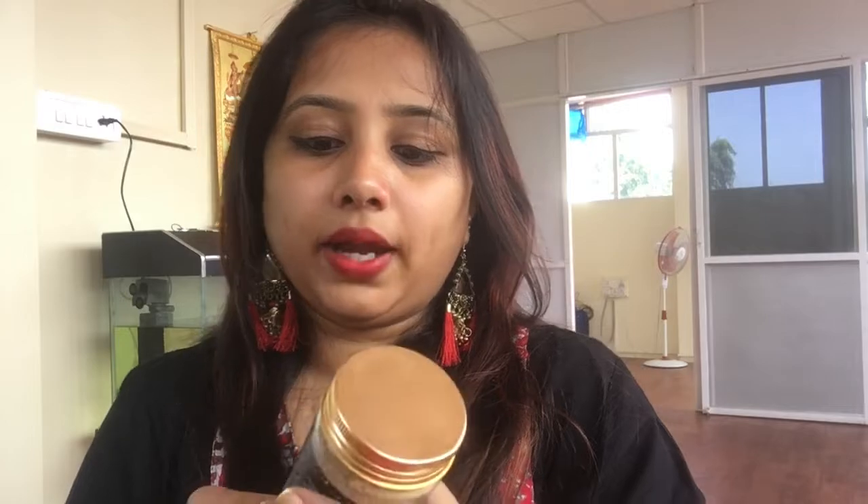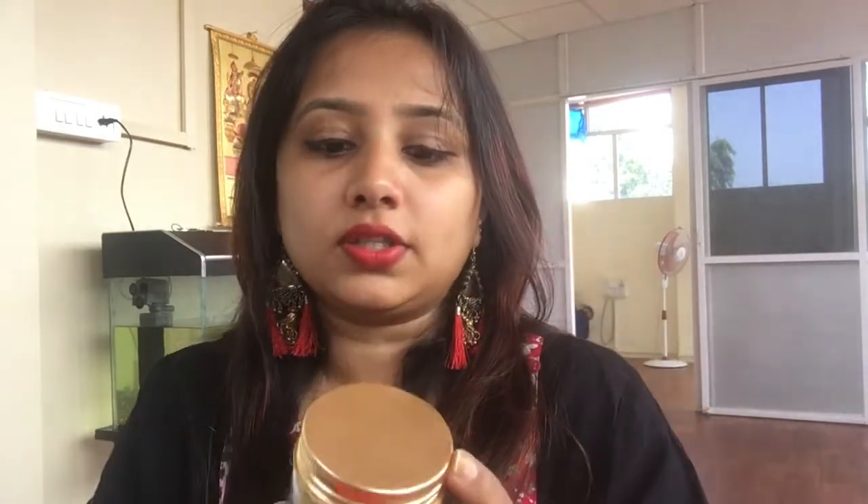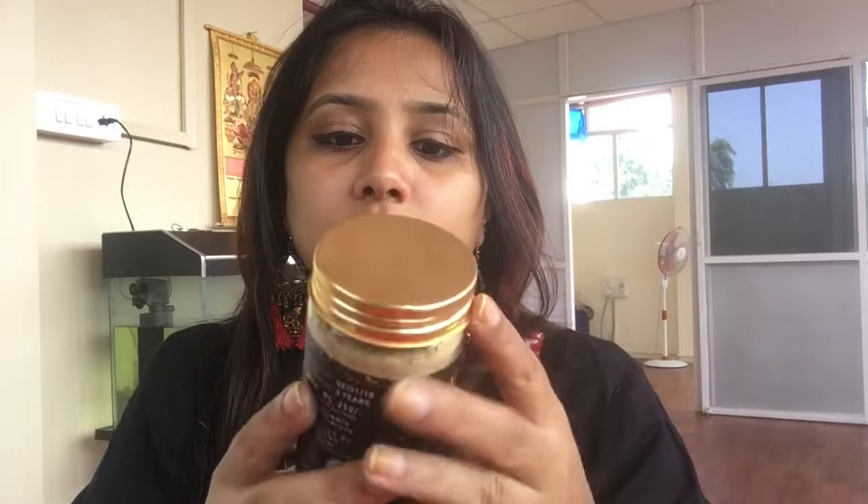My next product is a Mango Mud face pack. This is how the container looks — it is 180 grams. This is a detoxifying and exfoliating face pack, priced at 250 rupees, and the best before is three years. There are also directions on how to use it, and this can be used by both men and women.